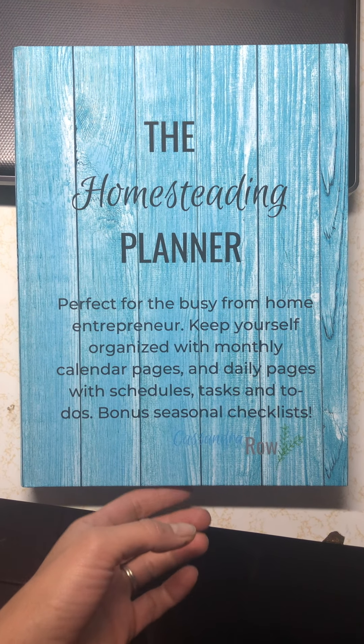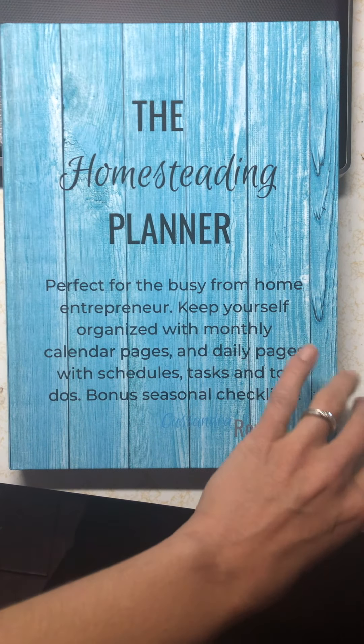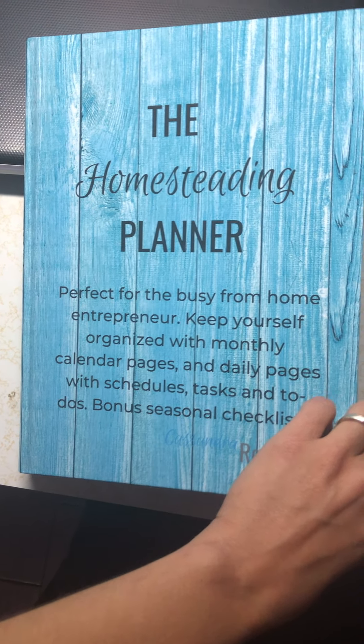Here's a peek inside the homesteading planner. This is more like a daily organizer planner.